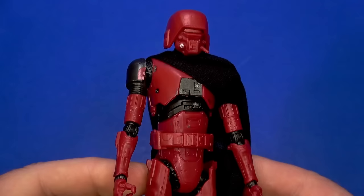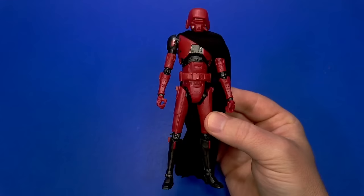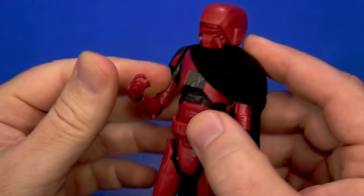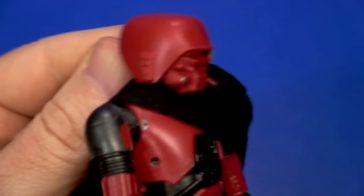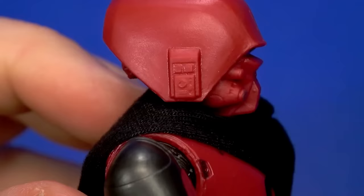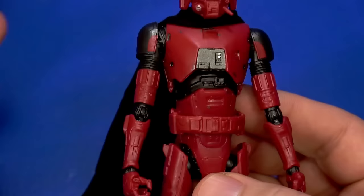Next up is the HK-87 Assassin Droid. Unlike Morgan Elsbeth, who I ended up liking more as time went on, I'm liking this less the more I mess with it. It looks cool but it is fiddly — this is my first experience with this sculpt, as I didn't get the one from Mandalorian. Sculpt-wise it looks cool: the face with the visor underneath, a kind of helmet look on top, and kibble on the sides.